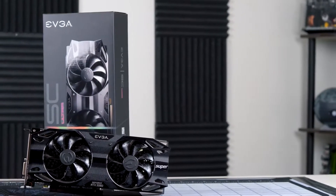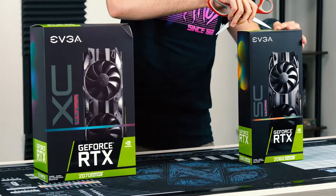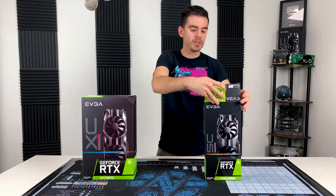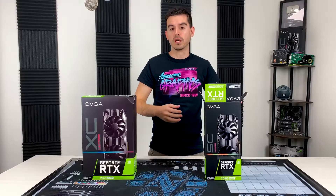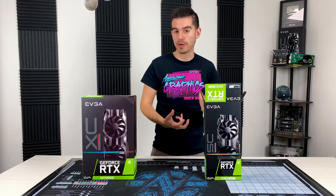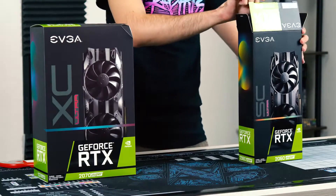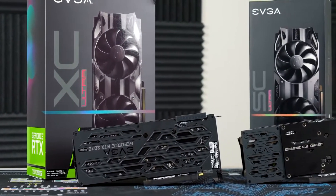I'm going to start with the 2060. This one is our SC Ultra model, one of the lower-end models, but it will come in very close to the MSRP price for a 2060 Super. It still comes with a dual fan design — full hydro bearings, so very little noise and very long life to those fans. It also has a metal backplate and a dual slot design. Let's get this open.